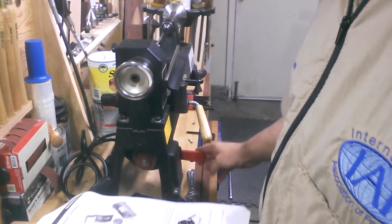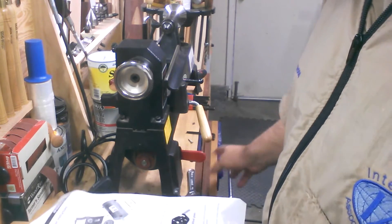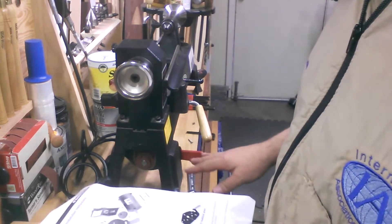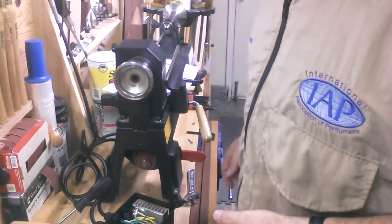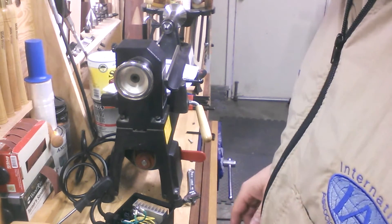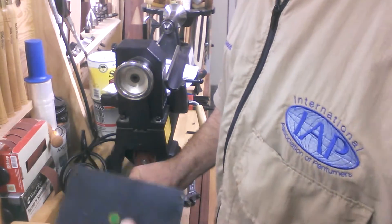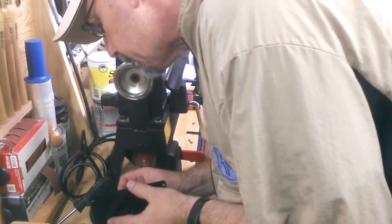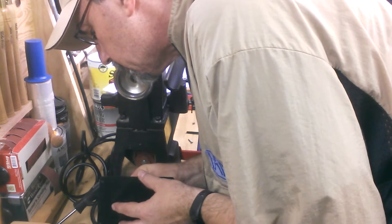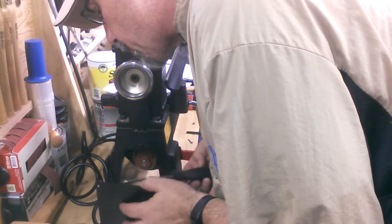One thing I'd like to point out: if you have this Excelsior lathe, this motor was a direct bolt-up. I didn't have to do any drilling or change the mounting plate — this thing just bolted right in. Now this is the only part that needs a little accommodation. This part is a grounding screw, so I'm going to go ahead and reattach that. There's a little grounding sticker right there.